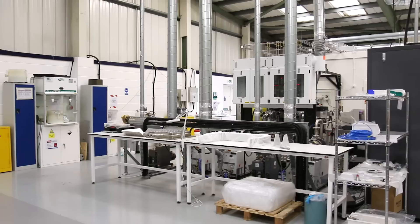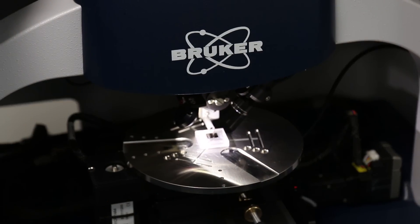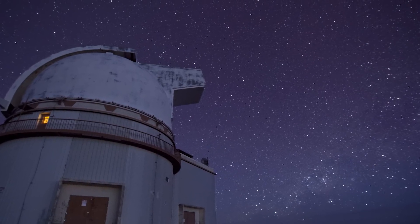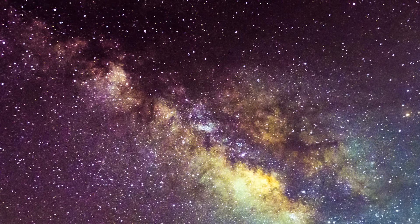One of the main areas that Vantablack is used in is optical instrumentation. Vantablack can be used for elimination of stray light or capturing of stray light. By having a Vantablack coating on the inside of a telescope, for example, we're able to see further back in time, because we can focus on very faint, faraway galaxies without being distracted by stray light.